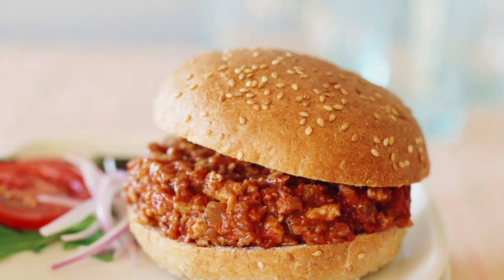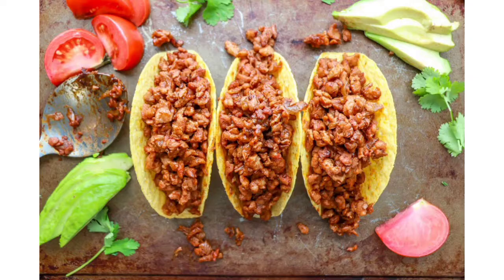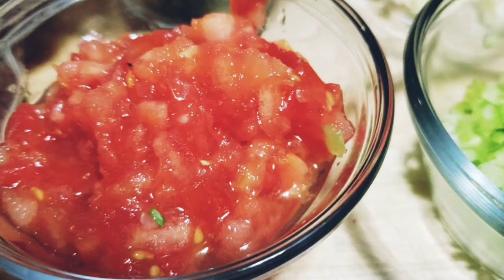TVP can be used for several recipes — Sloppy Joes, chili, and you can make some delicious tacos with it also. There's no limit to using TVP. Now let's get into our recipe.